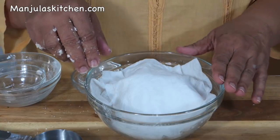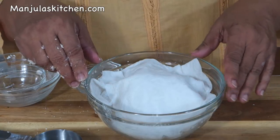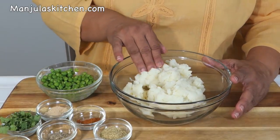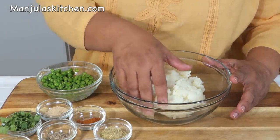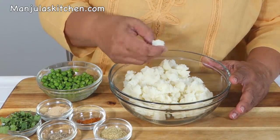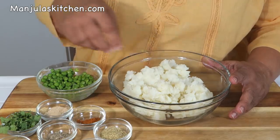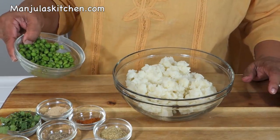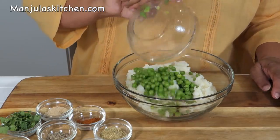While the dough is sitting, we can get ready and make our filling. We have already boiled and mashed the potatoes. Make sure they are not very smooth — keep it rough, but without too many big pieces. The green peas have been boiled and the water squeezed out. Let's mix them in.